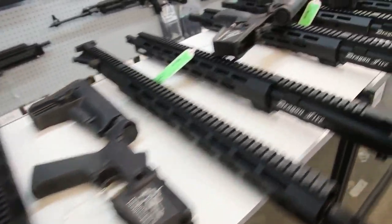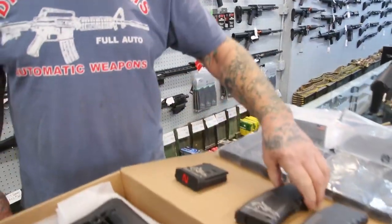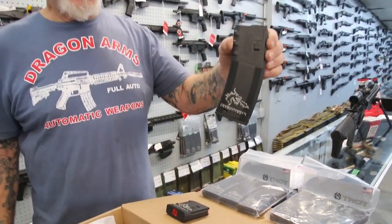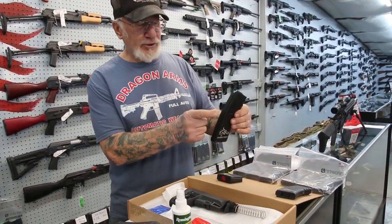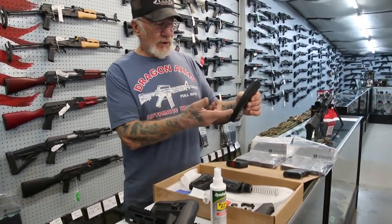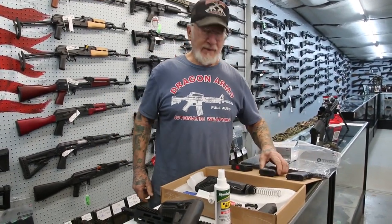We have 10 round magazines — Dragonfire 10 round magazines. And we have the 30 round magazines with the logos on both sides. If your state doesn't allow a 30 round magazine you could get the 10 round magazine, or we put a rivet in here and it can hold 10, 15, 20 — whatever your state allows, we rivet it so it won't hold that many bullets.